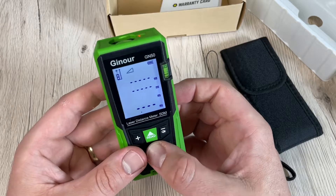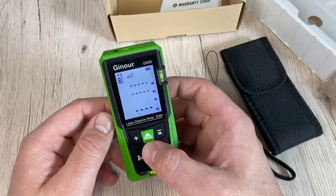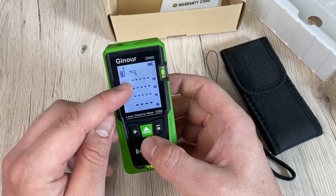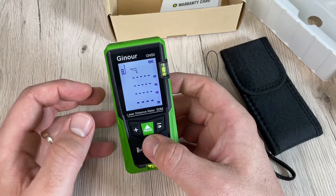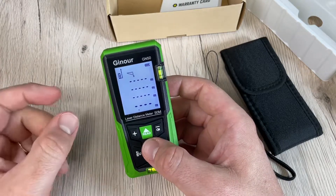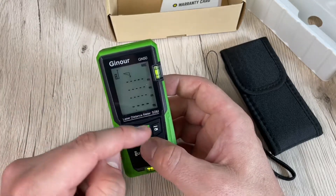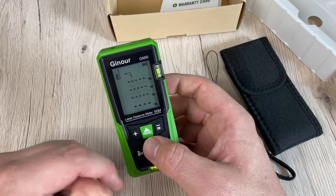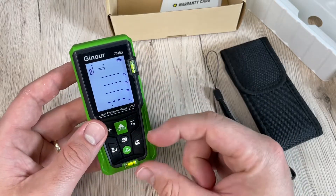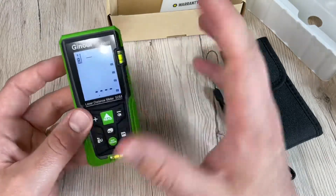Automatic shutdown occurs after 150 seconds. Battery life is 8,000 single measurements. There is a button key sound if preferred. Storage temperature is minus 20°C to 60°C. Working temperature is up to 40°C. Storage humidity is 20 to 80 percent. Battery is 1.5V AAA times two. Device dimensions are 112 x 50 x 25 millimeters.